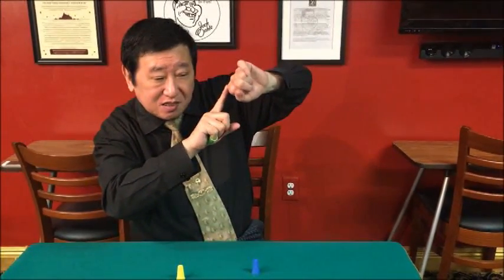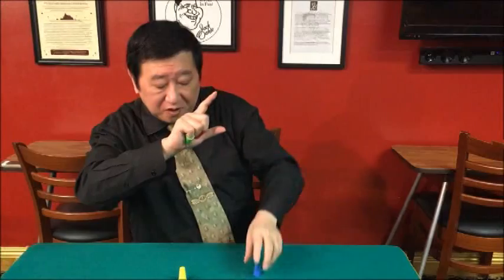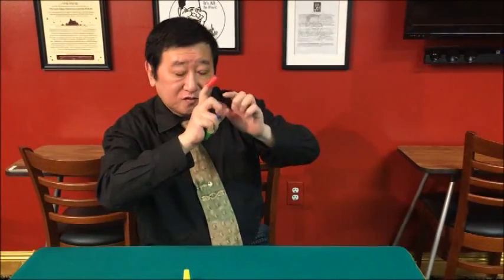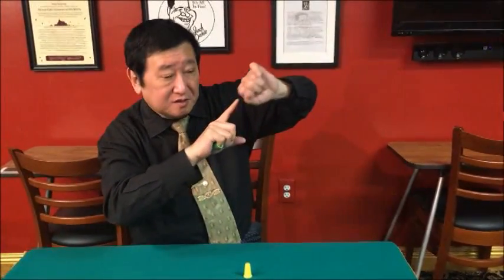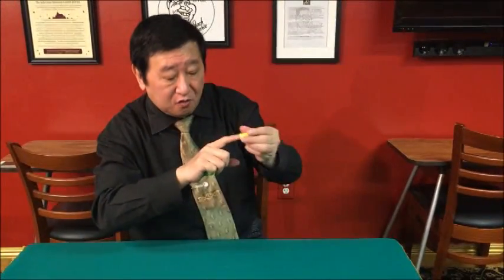Change. Middle finger. And then transfer. Transfer. Change color. Transfer. Change color — transfer is this finger. Last. Change. One more. Transfer. This is very important.